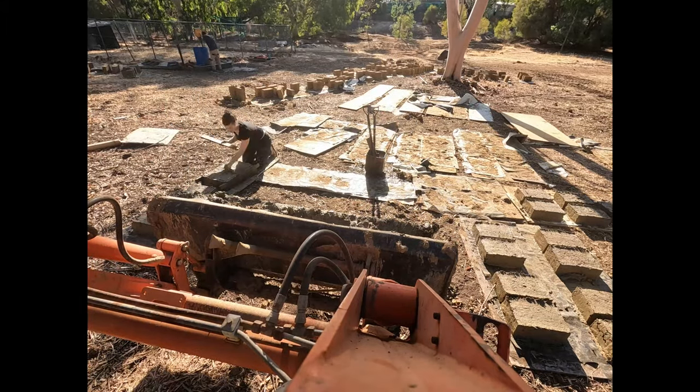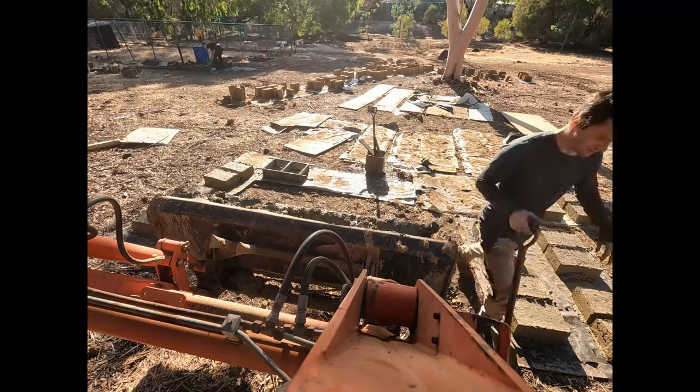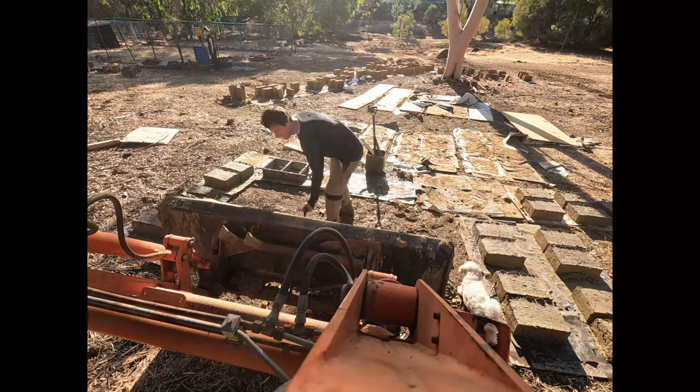As a quick side note — yes, those are emus in the background. It's a wildlife conservation thing; the young one will be re-released into the wild at a later date.